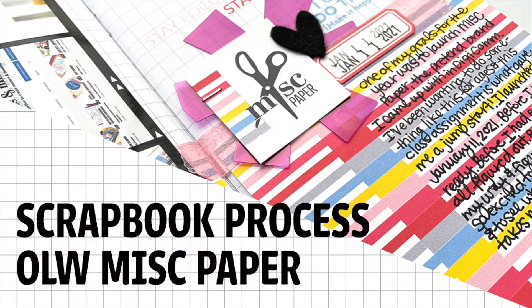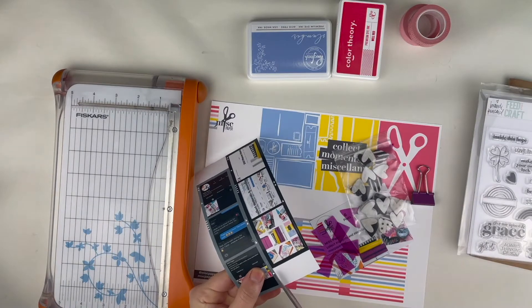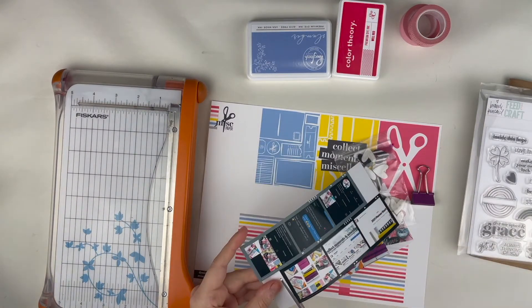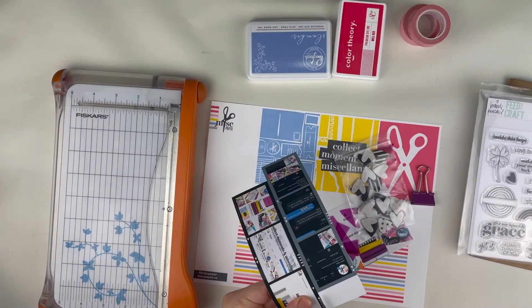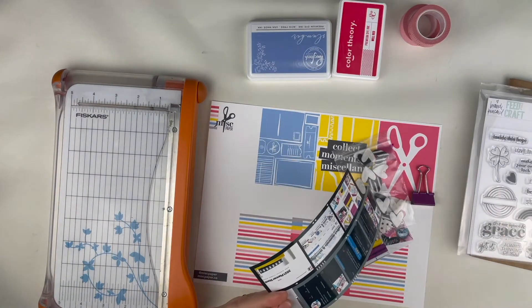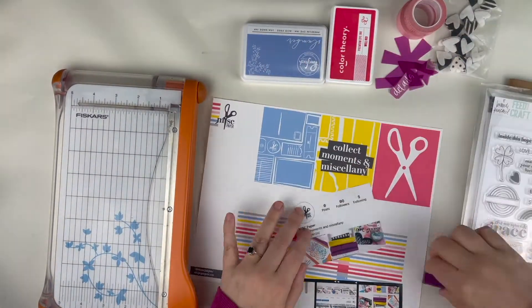Hey everyone, this is Jamie Leha and today I am sharing a process video for a traveler's notebook spread that I put together. This is going into my One Little Word notebook, something that I'm doing in conjunction with following the monthly prompts in the One Little Word journal.